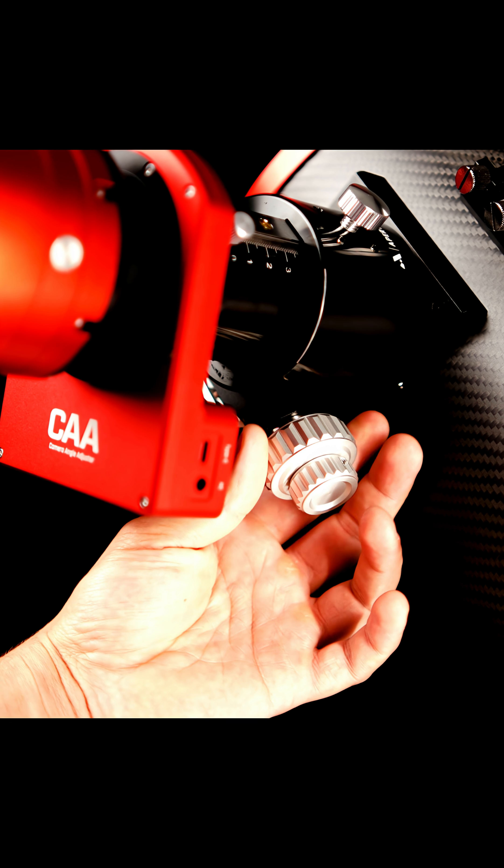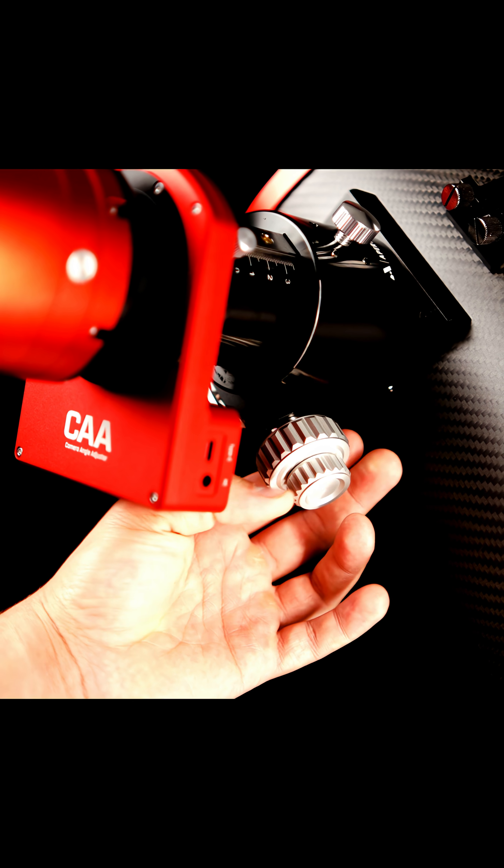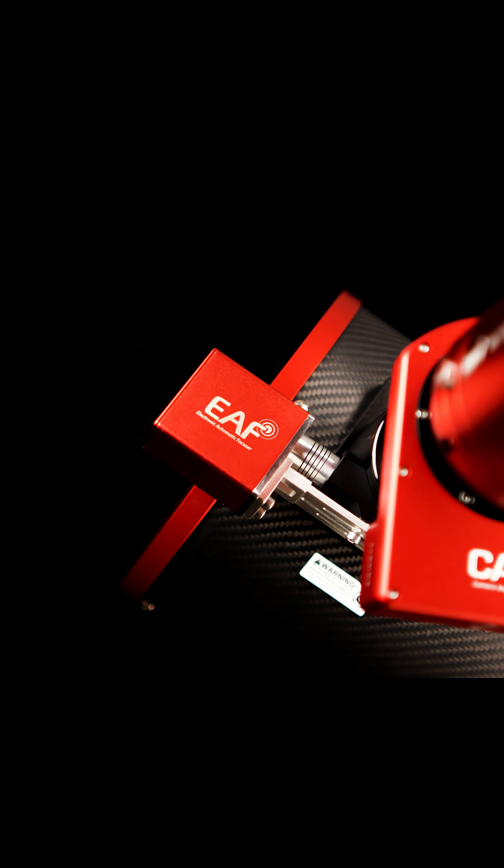The new Carbon Star 8-inch comes with a 2-inch rack and pinion dual-speed 10-to-1 ratio focuser, and the focuser is of course EAF compatible.